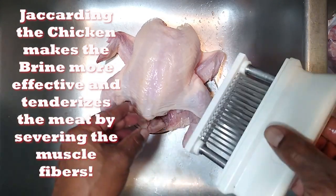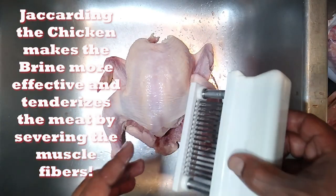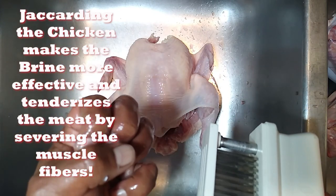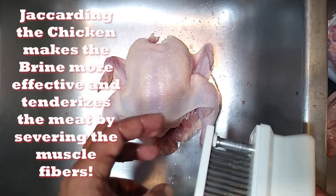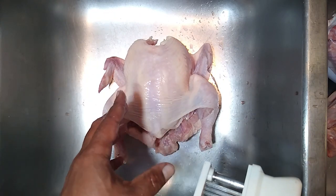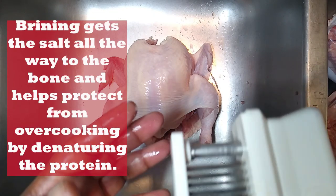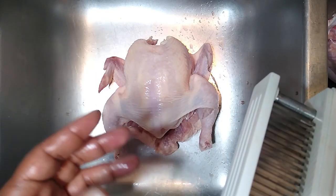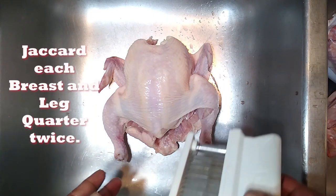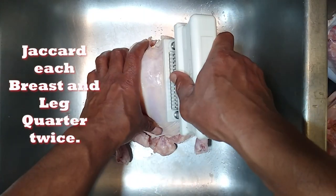The final thing we'll do is take the jacquard and jacquard this chicken. This is going to help facilitate the brining, and the jacquard also physically severs the muscle fibers so that when you apply heat and they start to contract, it doesn't squeeze the moisture out of the individual muscle fibers. We're also going to brine it — that brine dissolves the muscle proteins, denaturing the protein, and when it comes back together it forms a matrix that traps water. We really only have to hit the breast twice and the leg quarter twice on this three pound bird.